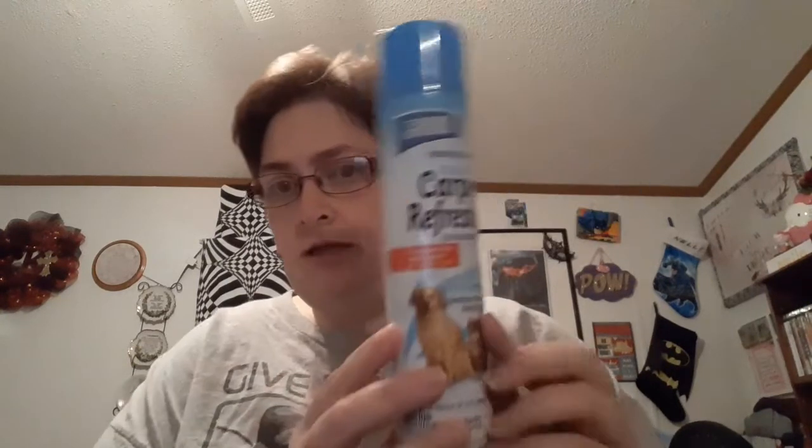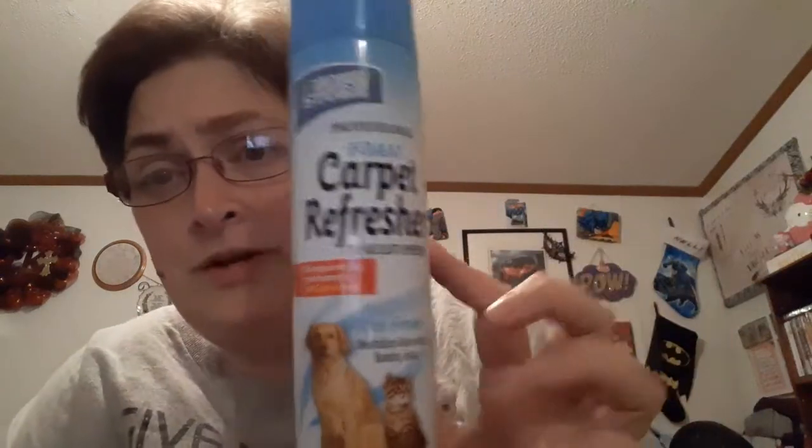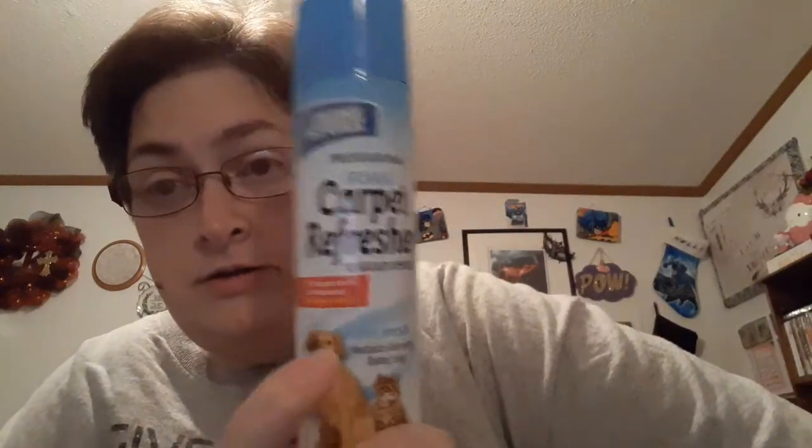This is the Home Store professional foam, no vacuum needed, pet scent. I got this because I wanted to spray it in here to deodorize my room. I think the foam does a better job than the sprinkle kind that you vacuum out, so I got this to just put in my rug because I just want a different scent in my room.